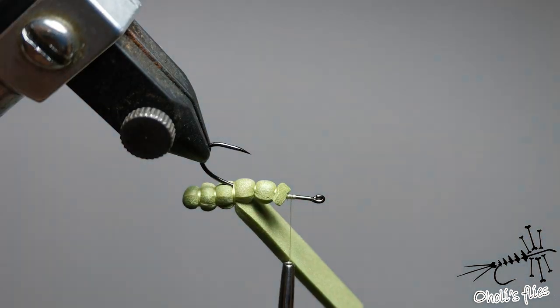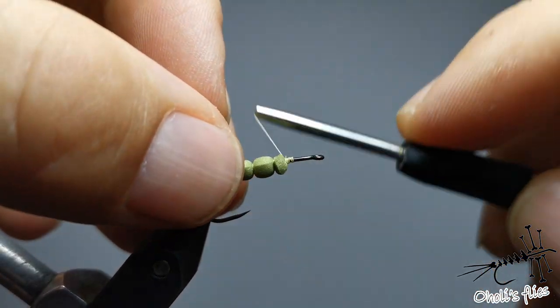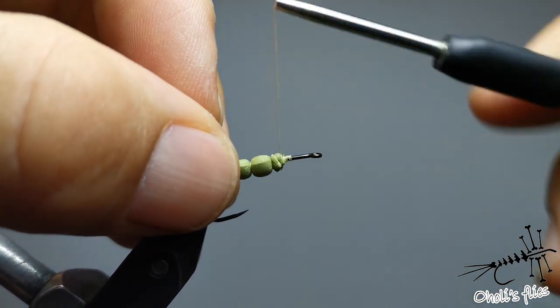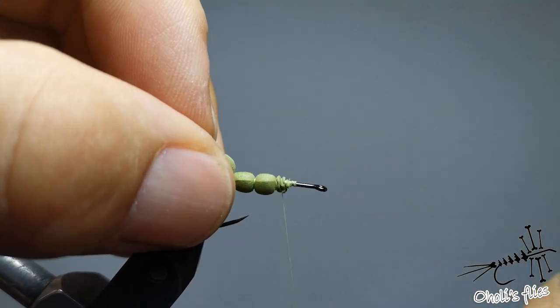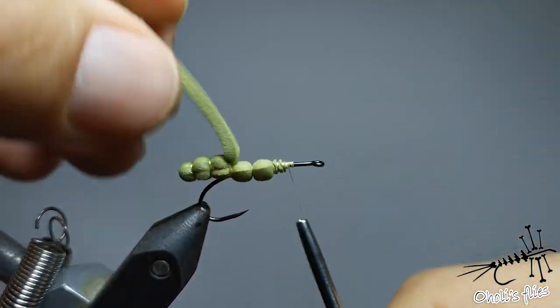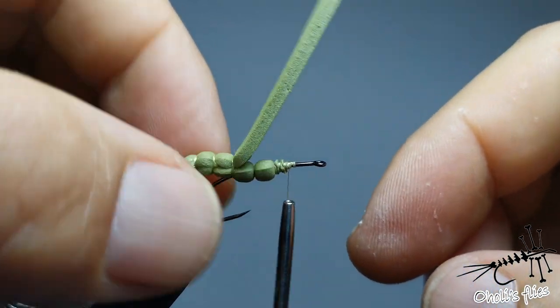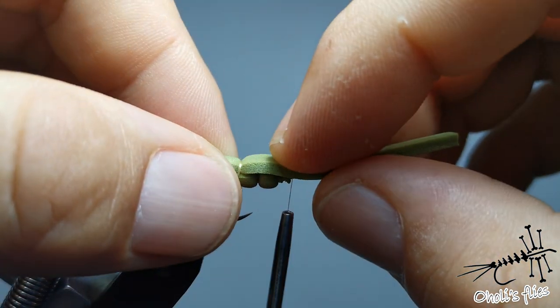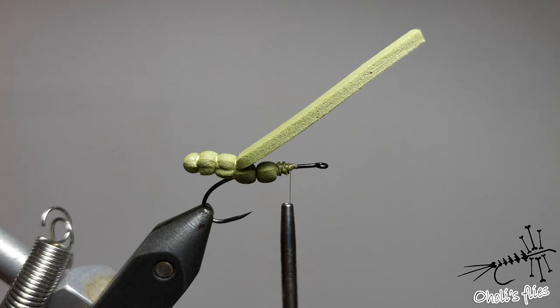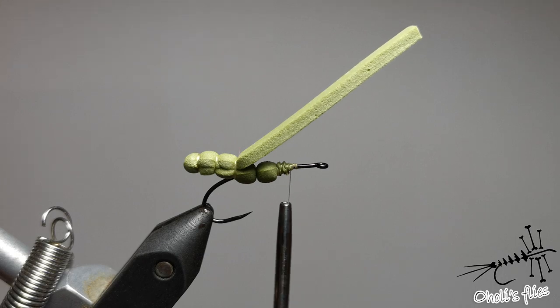The next step is the same as the previous one — just a bit of super glue added here. Now I can cut the excess. This more or less tapered part I'm going to cover with thread wraps. You can see I'm trying to move it, but it's not moving — only the extended part is going to move. So this is the first segment and first part done. The next part is to add some legs.